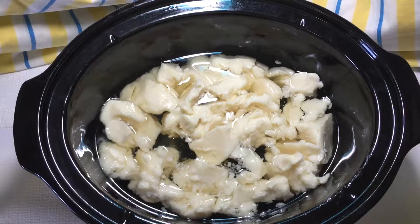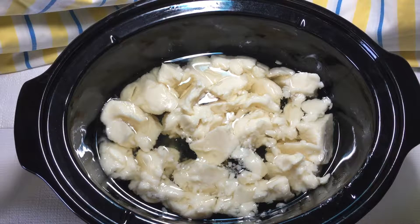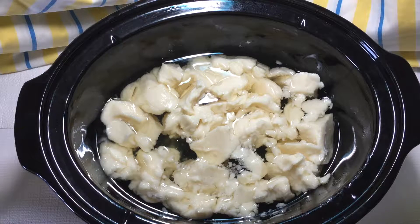Today it's going to be a hot process soap starting out, but in this occasion I want to finish it at the cold process. So I'm going to simply bring it to a nice thick pudding-like trace, then add the scents, and then we're going to mold it up.